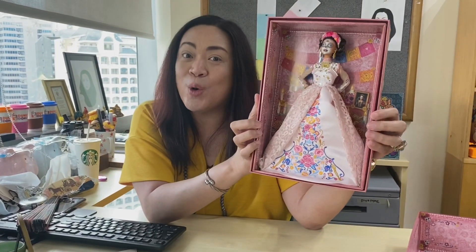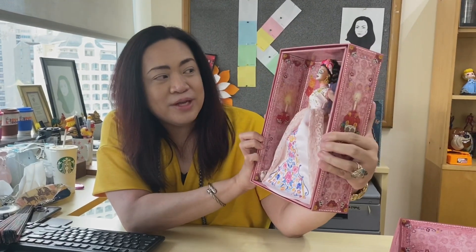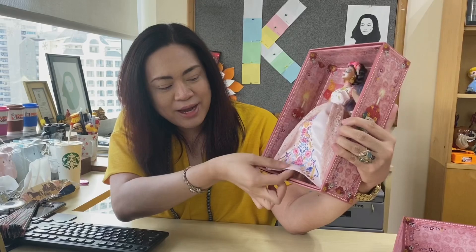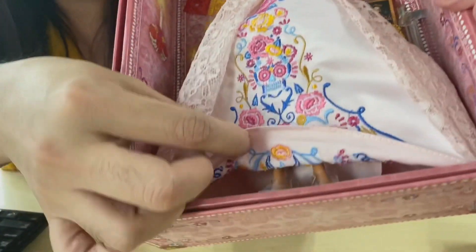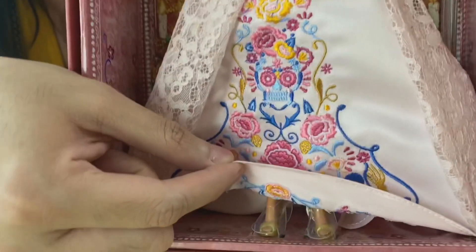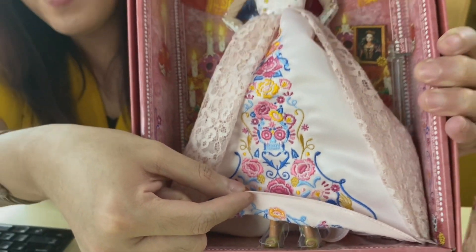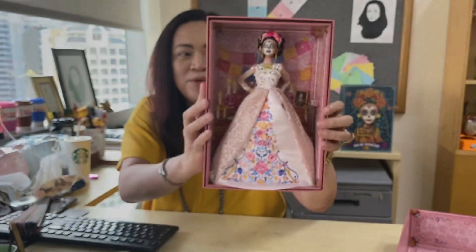It reminds me of the Coco movie by Disney Pixar. And it also includes this gorgeous slip-ons or shoes.